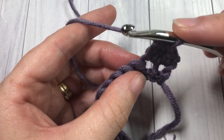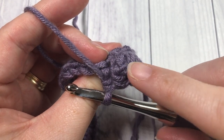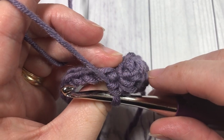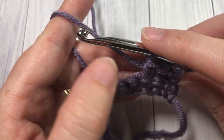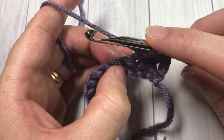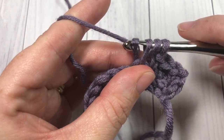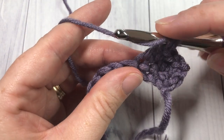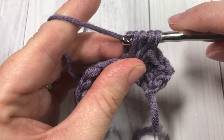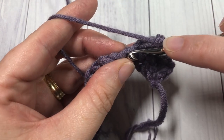You're then going to yarn over and pull through all three loops on your hook. Next, into the next stitch, work one single crochet stitch. What that's going to do is push your little cluster stitch out toward the front of your work, giving it a little pop of texture. You're then going to repeat that all the way across: double crochet cluster stitch into that next stitch — yarn over, insert your hook, yarn over and draw up a loop, yarn over and pull through two loops, repeat that yarn over, insert your hook into the same stitch, yarn over and draw up a loop, four loops on, yarn over and pull through two loops, yarn over and pull through the remaining three.